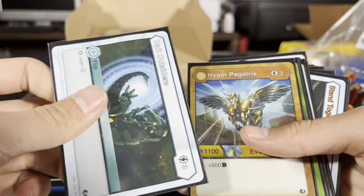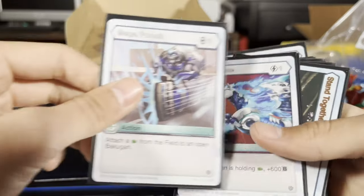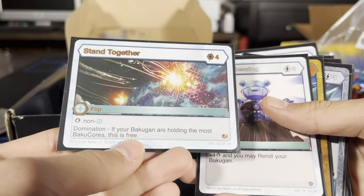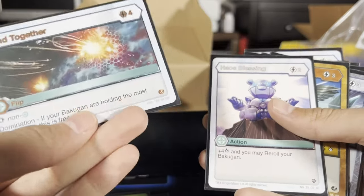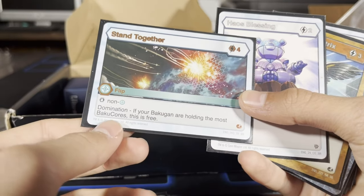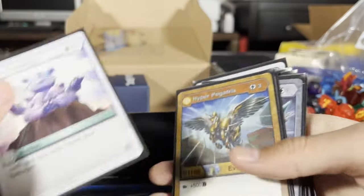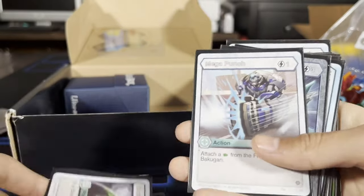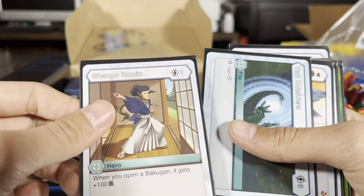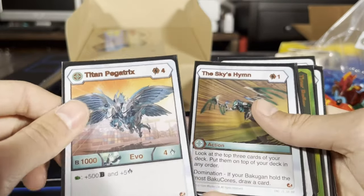Oh my gosh, my brother is also gonna be stoked — this is crazy. If your Bakugan are holding the most Bakugon, this is free. I'm not sure if it means just the Bakugan you're attacking with or your entire team, but I'll figure that out. Mega Punch, Guardian Wings — when you open a Bakugan on it, it gets plus 200 B-power. That's pretty good for one energy. Titan Pegatrix!